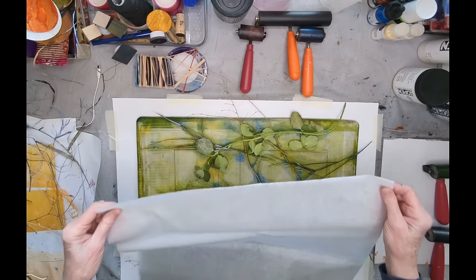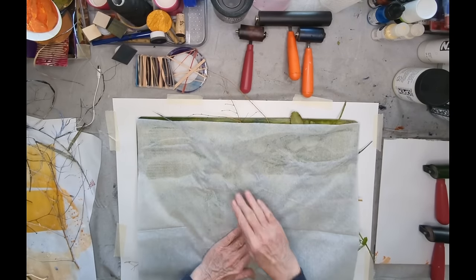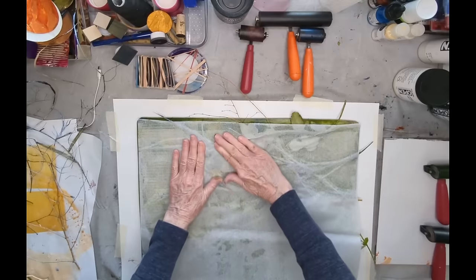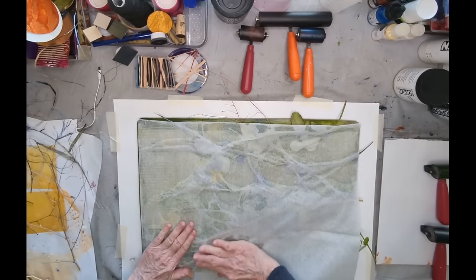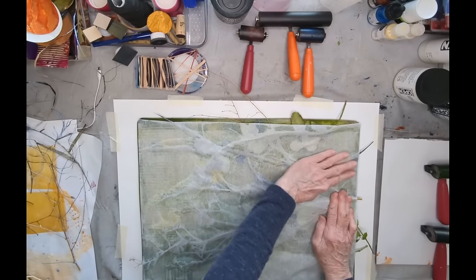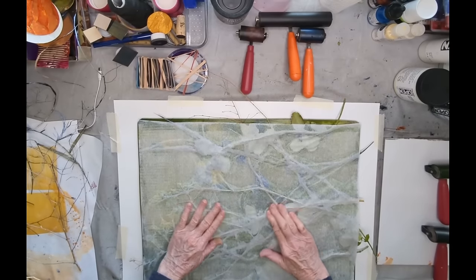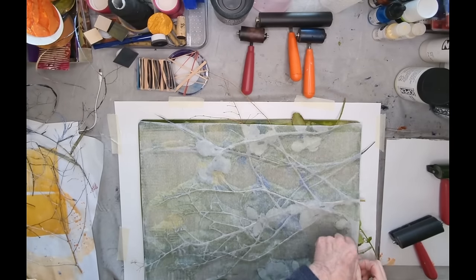A lot of people think that Golden Open acrylic is so expensive, but it's the same price for a tube of the Open acrylic as it is for regular Golden acrylic, and this stuff just goes so far. If I'm using the Amsterdam acrylics, I get one negative and one positive — whereas with the Golden Opens I will get at least two of each, and quite often more multiples.